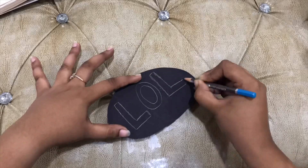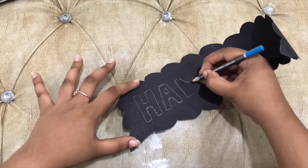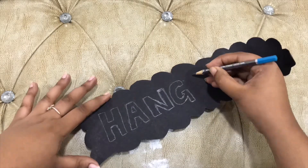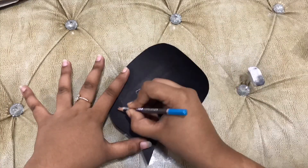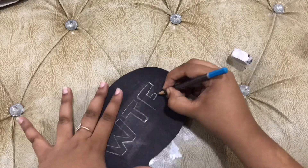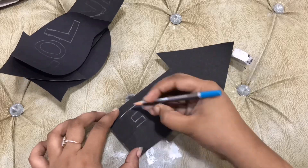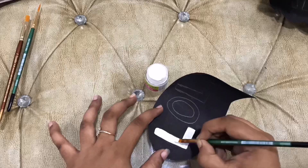Write the message on the cut chart paper, then paint the message.